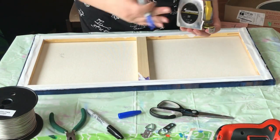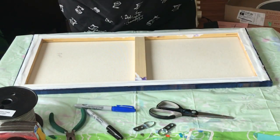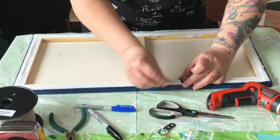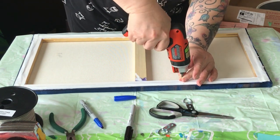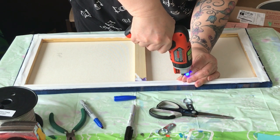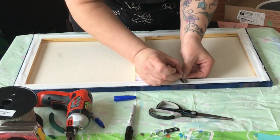This is a 24-inch canvas, so I like to place my D-rings about a third of the way down the canvas. I measure to 8 inches, take my little D-ring, place it where I want it to go, and make a mark where the screw is going to go. I usually like to drill a pilot hole first. Power tools are really not my forte, but I got better as the day went along because I did about 10 canvases this day.